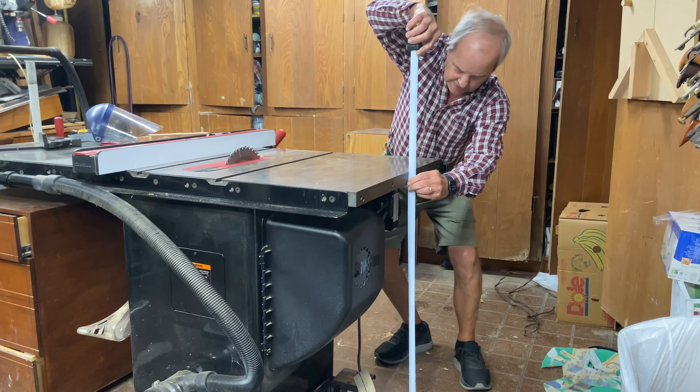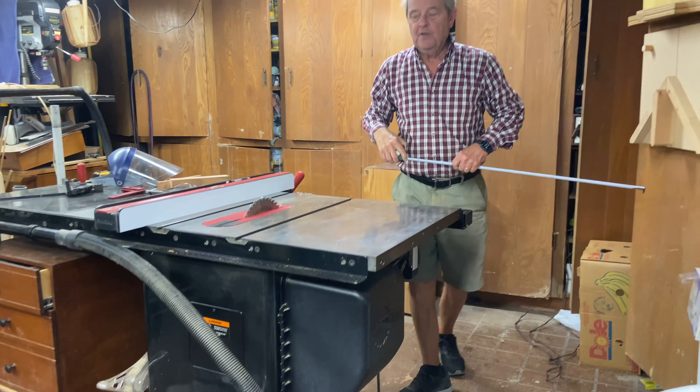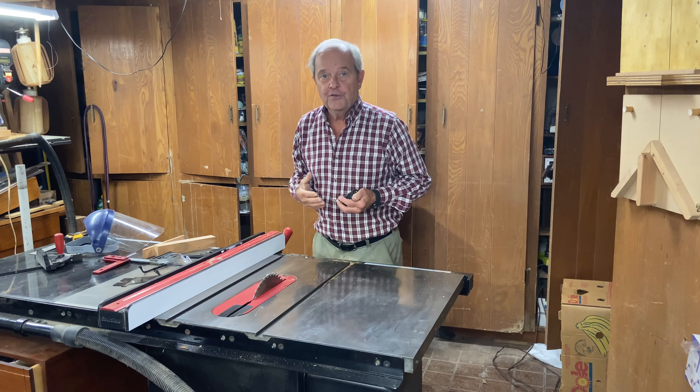What I like is in the neighborhood of 34 inches. If I measure the height of this table saw off of the floor, I have it set at 34 and a quarter inches, which is about the height I like.